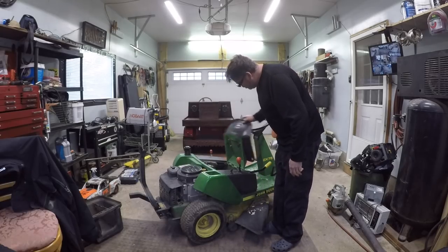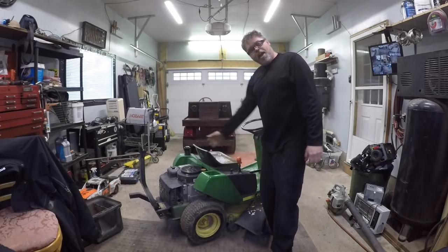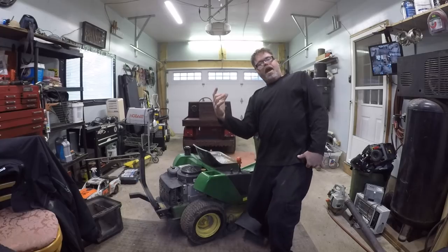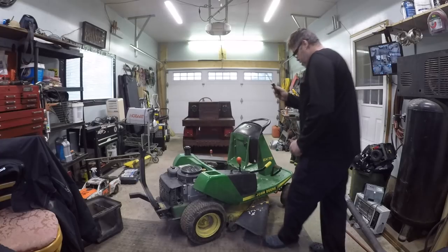I might fabricate something to bring the seat back further and put a high back on her — make her old school grandpa style so I can lean back and have my coffee. But let's get this panel off first and go from there.